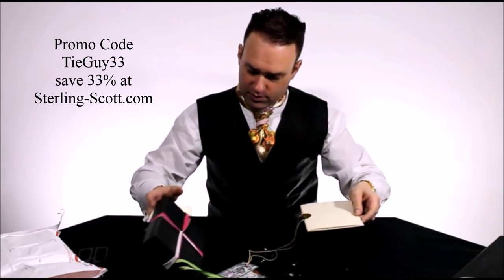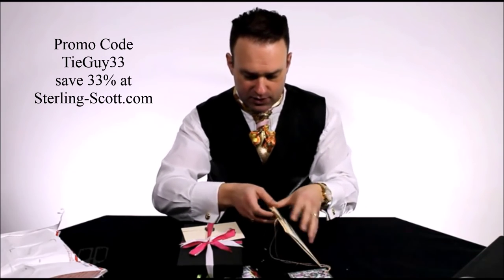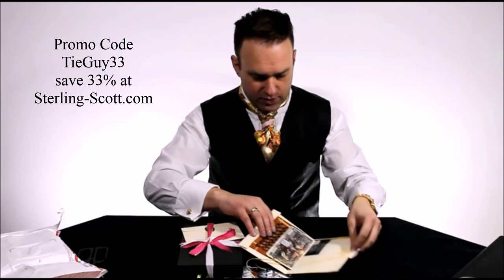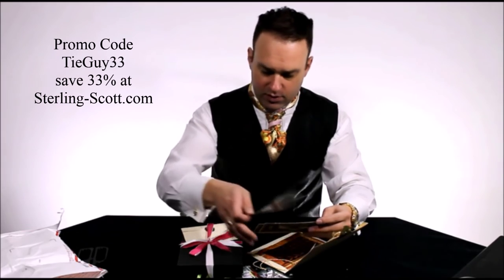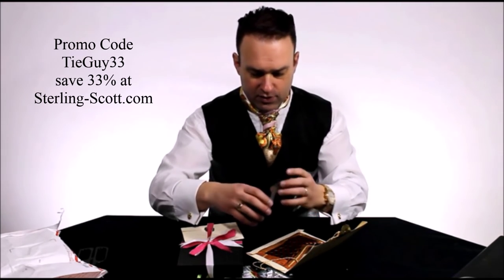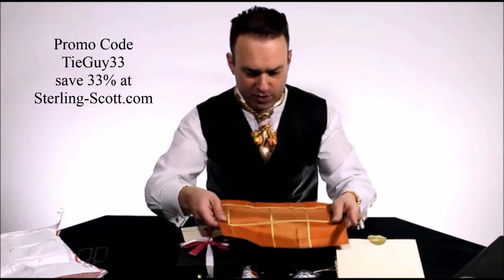We've got an envelope here — there's the price tag and everything's sealed. Oh wow, here we go. Okay, so there's some coupon or discount codes in there you can share with your friends or use yourself, of course, and the designer's business card. And here is the pocket square that I've been waiting for.